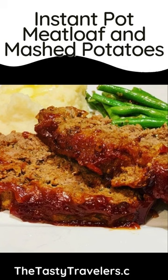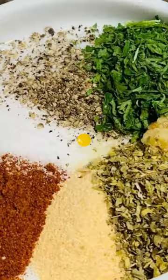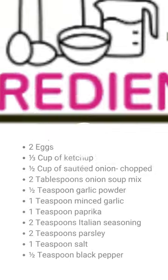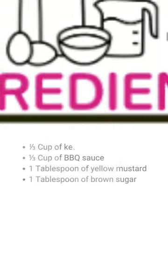This is Lauren from TheTastyTravelers.com and I'm back with another recipe. I'll be the first to admit I don't like meatloaf, but my husband does. So I broke down and I made him meatloaf. And I'll tell you, this recipe changed my mind about meatloaf, and it was all thanks to the topping that I put on it.